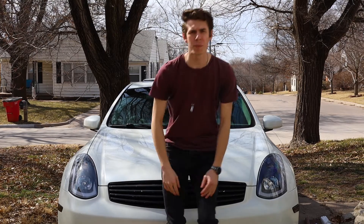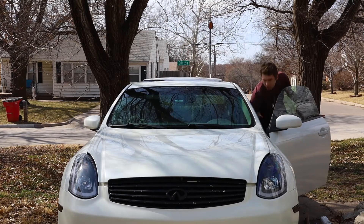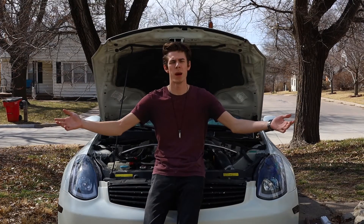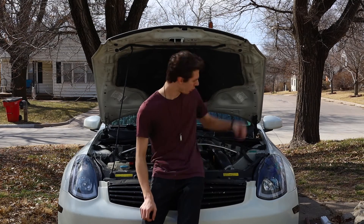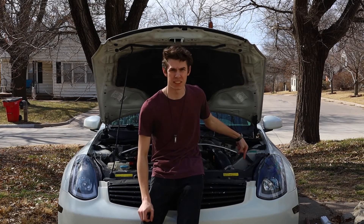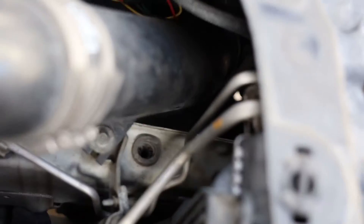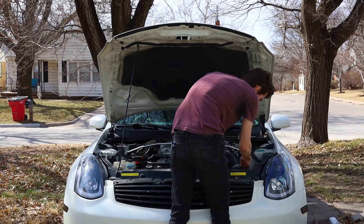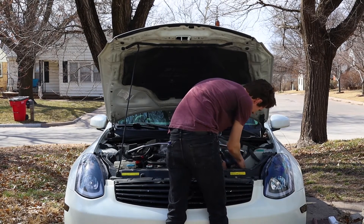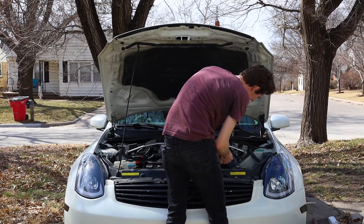Let's just get into it. First thing we're going to do is pop the hood. Bam, we popped the hood — great, awesome. Now we've got into the filter, which is right there. You can see that, right? I don't know if you can see it down there, but it is somewhere in there. So I think the first thing we're going to do is just try and take this tube thing out.